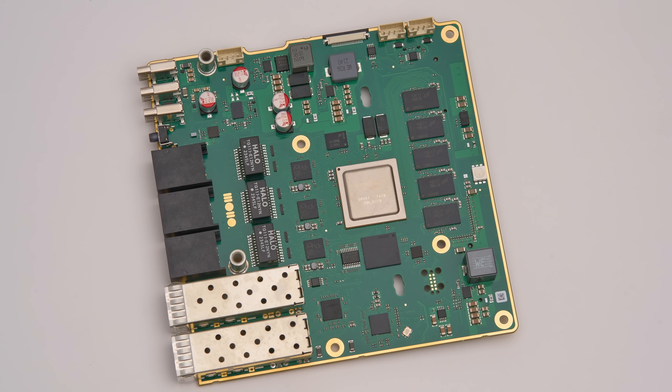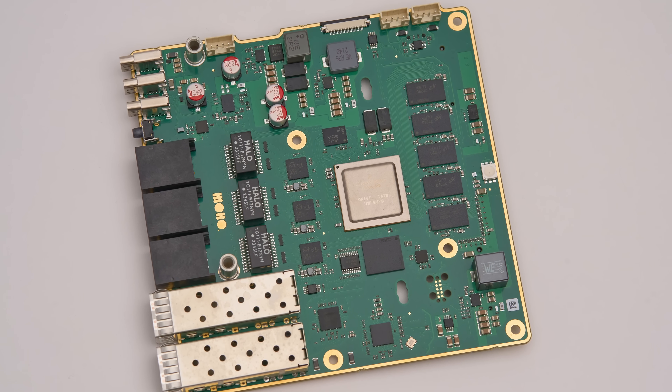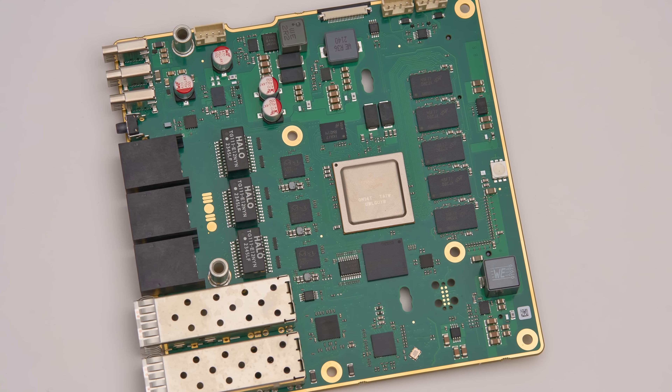10 gigabit networking is for the most part not only quite expensive but it's also much more complex compared to the regular gigabit networking that's been around for more than 25 years now. In this video I'll use our prototype router board to show you why that's the case, and we will go as low as possible, all the way to the traces on the PCB.